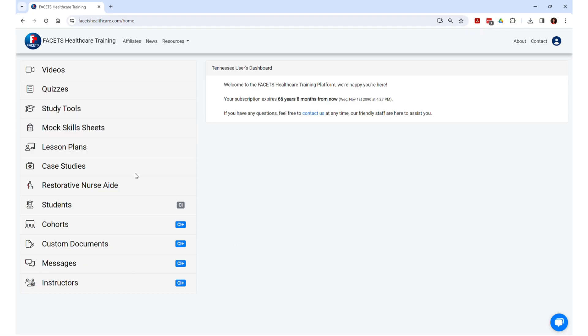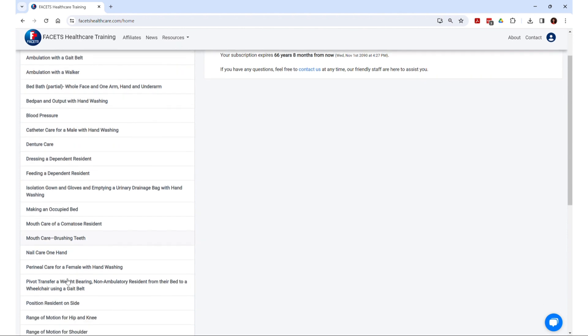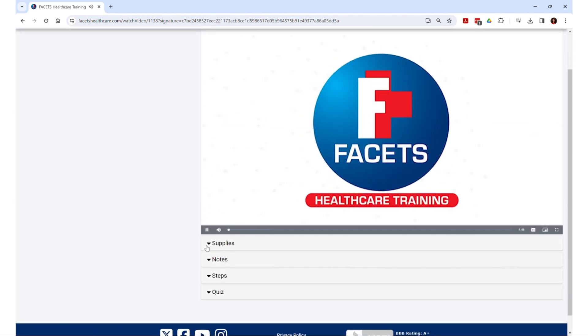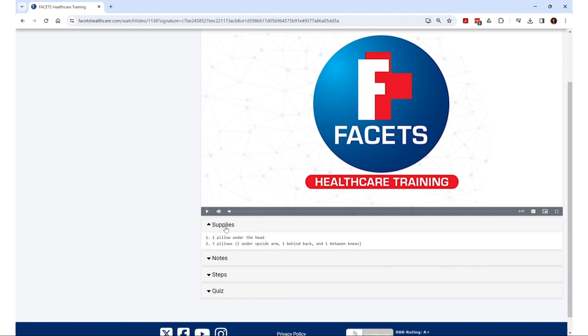So here's the dashboard. Once you are logged in and then you click on the videos, the video menu shows up. Let's take a look at the position resident on side video. The video will play here — you can pause, move forward, and enlarge also. Part of our videos include listed supplies, so each video has the supplies needed to complete the skill.